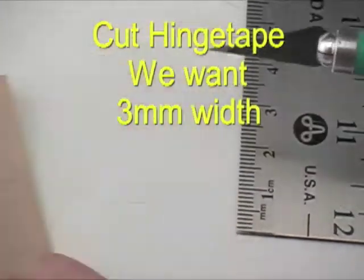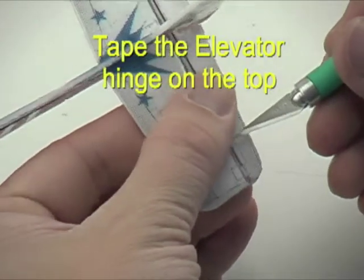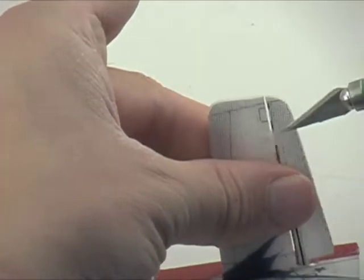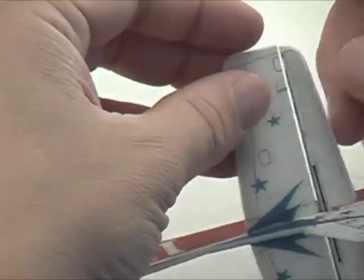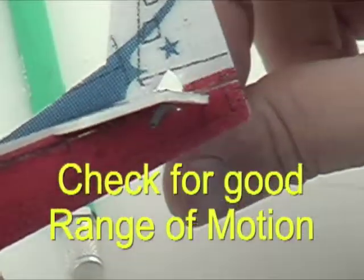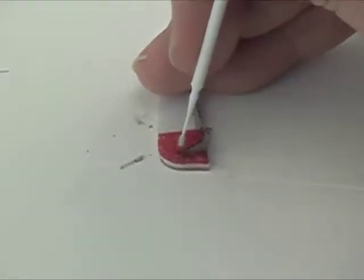Cut some three-millimeter strips of the supplied hinge tape and use your hobby knife to lay the pieces in place. You can leave a half-millimeter gap in between on the hinge line if you like — anything can work as long as it has good range of motion. You want full deflection up and down, like maybe 25 to 30 degrees.